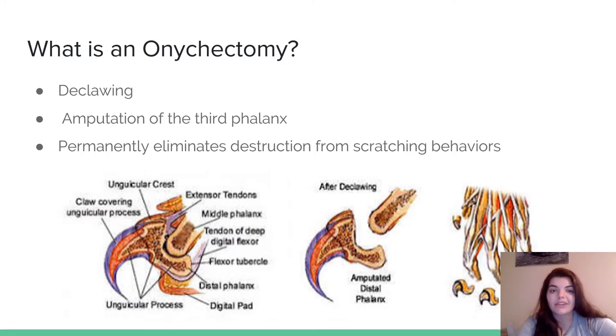It's also a series of amputations of the third phalanx. If I show you on my finger — we have phalanges as well, they're just the bones in your finger — the third phalanx is the tip of our finger. With cats, the third phalanx is actually part of the nail. If you look in the picture, the phalanx and the claw are combined, and then it's followed by the second and the first phalanx. It basically just eliminates the destruction of scratching behaviors because they don't have any claws left.